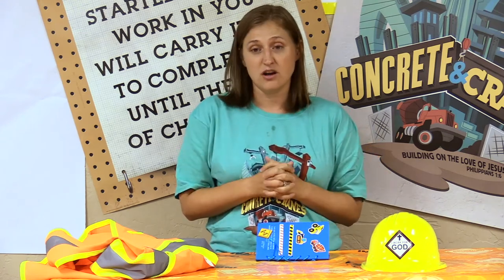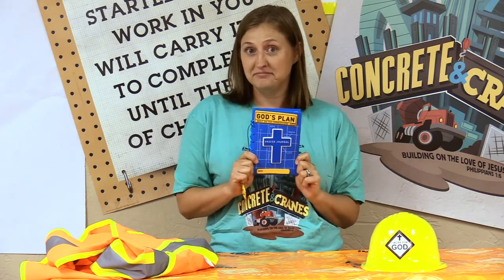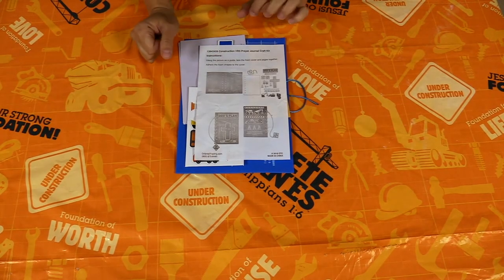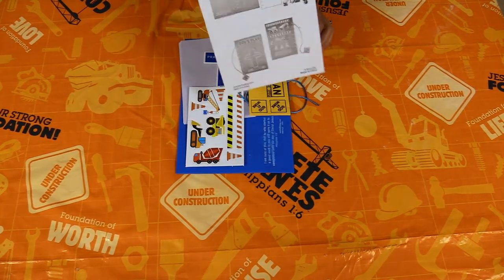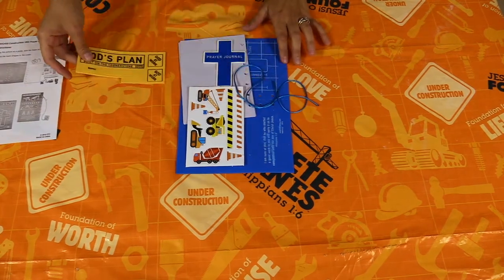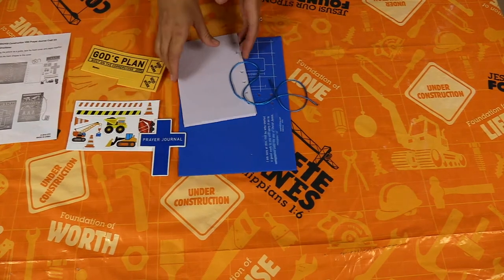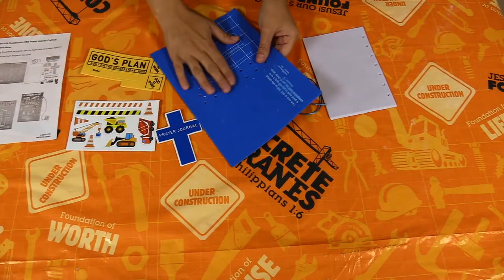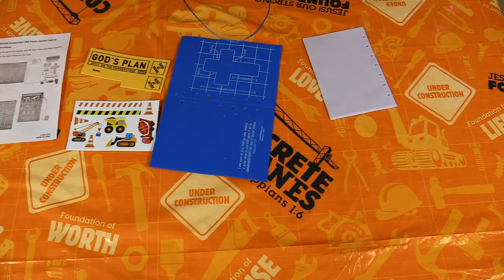Today we are going to make this really cool prayer journal. Here we are with what came out of our kit for day one. There are the directions that came with the kit, and I've got all of the pieces here — some stickers, more stickers, a cross that says 'prayer journal,' pages for the inside, a blue piece for the front and back cover, and string to put it all together.